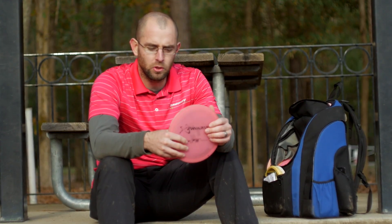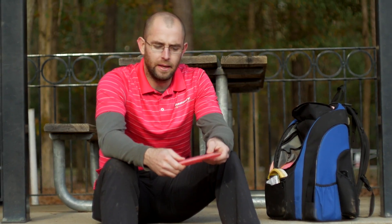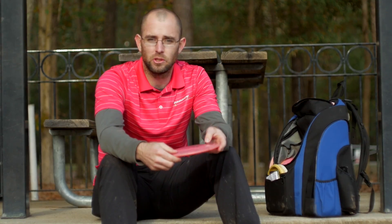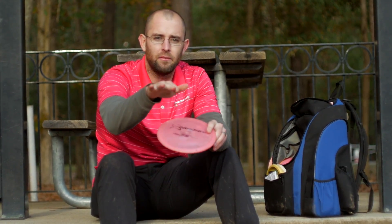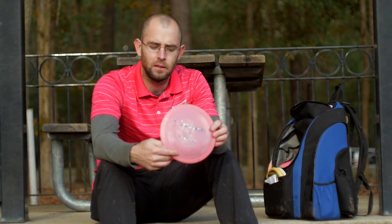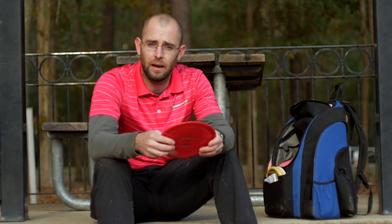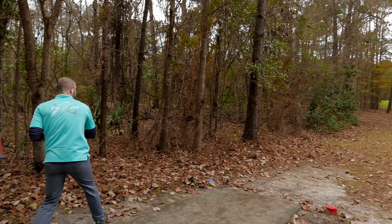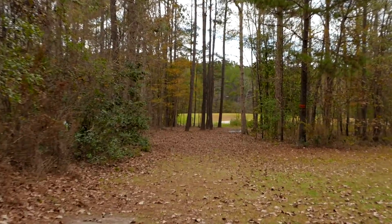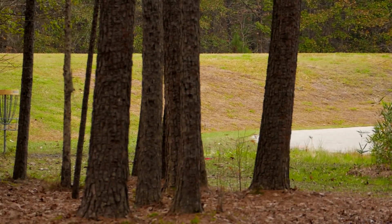The disc I probably throw the most on the course is an F5. This one is a 750 F5. It's not really that beat up, but just naturally when I first got it, it was a straight flyer and it never really faded off its line at the end. For 350 to 380 foot shots, I'm going to throw a 750 F5. For a bit more fade at the end, I'll throw my 400 F5. It'll stand up to a little headwind as long as I'm not throwing 100%, but at around 350 feet it will fade a bit more at the end than my other one.